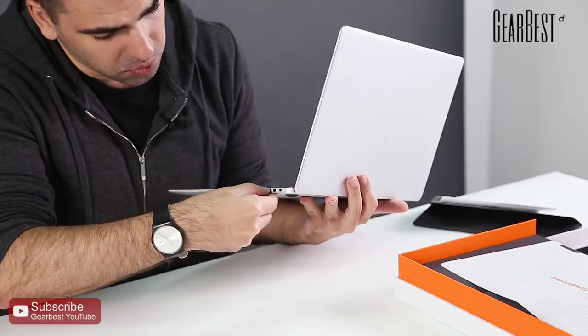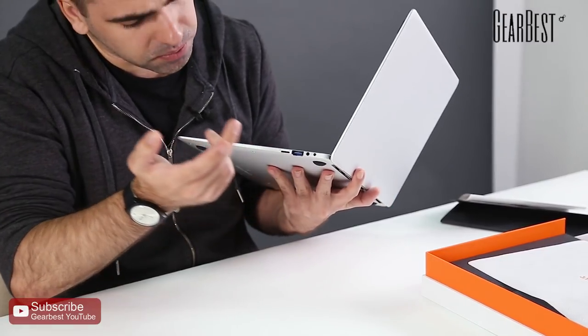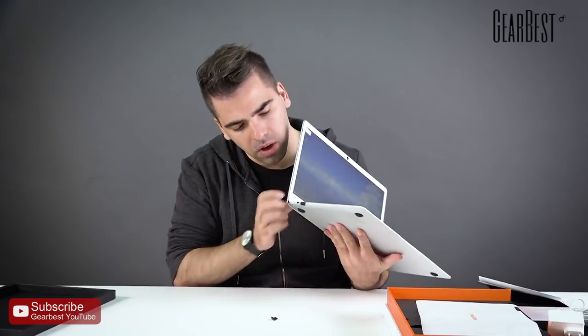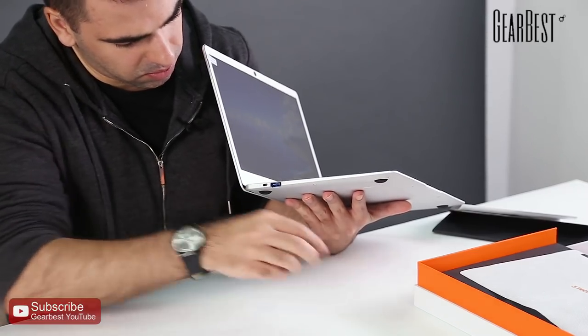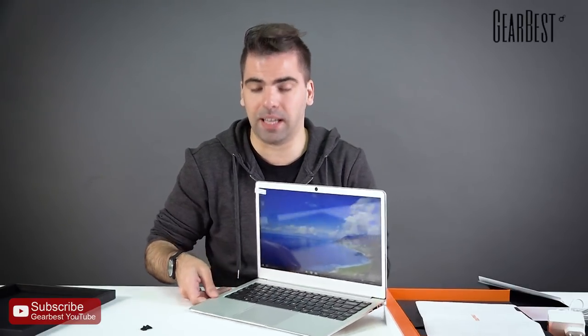We can also mention the ports — they come protected with a plastic plug. It supports micro SD cards, has a 3.5mm headphone jack, USB 3.0, USB 2.0, HDMI, micro HDMI, and another USB port. Those are the standard ports you'll find in most regular notebooks.